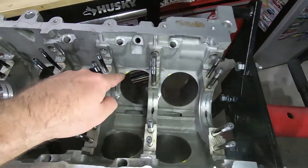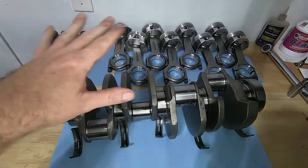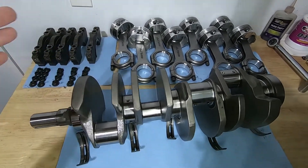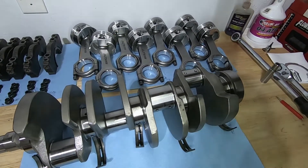Now we can see our markings and be able to get in there with a grinder a lot easier. It's a good idea to keep everything organized on your workbench — I've got my main caps in order, the crankshaft, the main bearings, all ready to go.